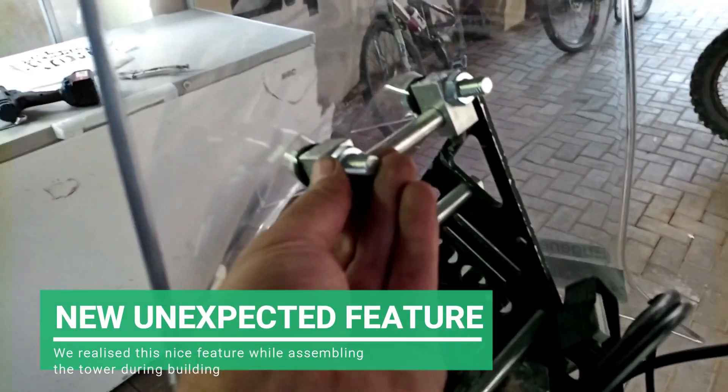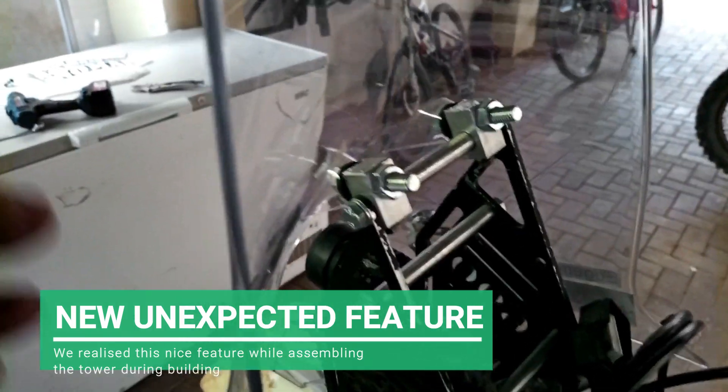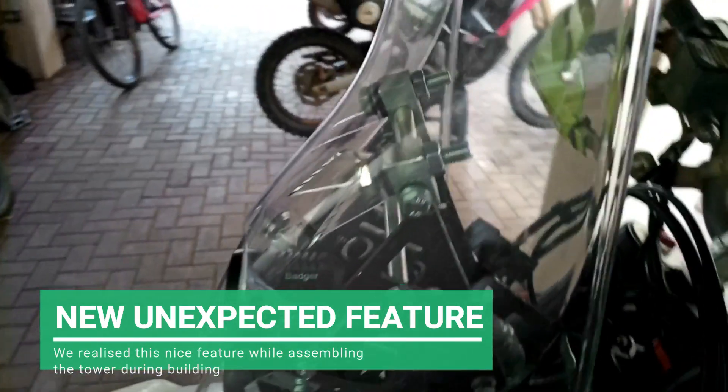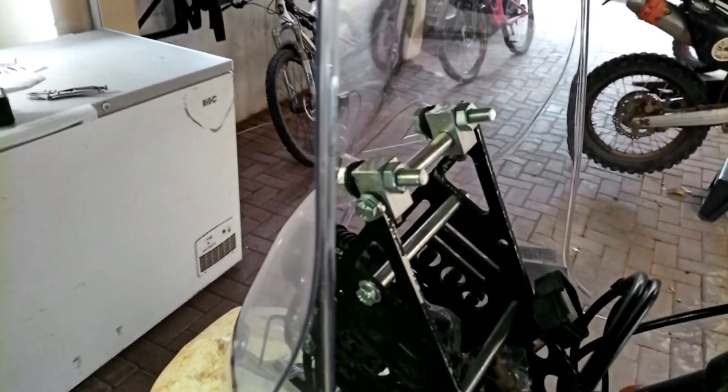One new feature is that these bolts are now properly made from aluminum. I'm putting them on with ten more bolts because it fits the existing holes of the KTM screen and the way that it's mounted.